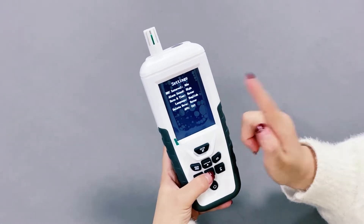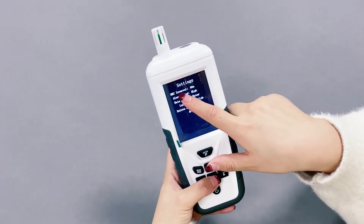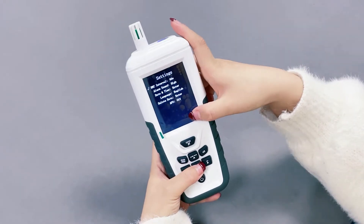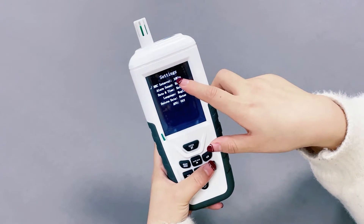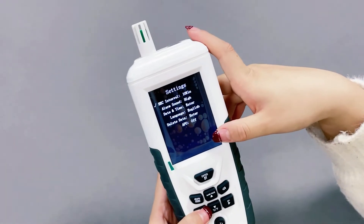You will see the settings. Let's change the interface. You will see the setting interface. We will see the record interval. You can adjust by yourself what you want. You will see the options: three minutes, 10 minutes, 30 minutes, one hour. Yes, you can adjust by yourself what you want.